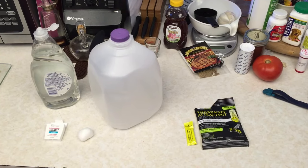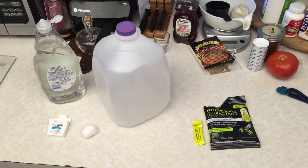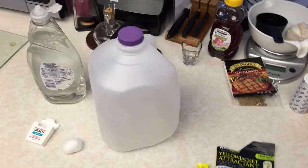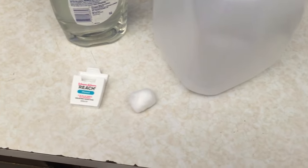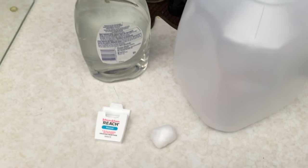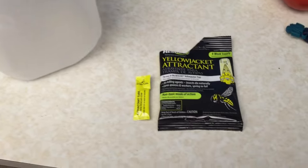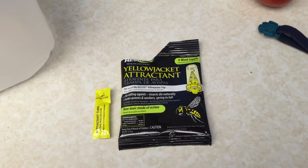Here are the materials you'll need to make your milk jug yellow jacket trap, hornet trap, wasp trap. You're going to need an empty milk jug. We use a cotton ball and a little bit of dental floss. You're going to need a few drops of dish soap. We go ahead and use the yellow jacket attractant that you can get at your local hardware store.